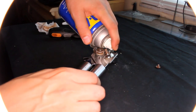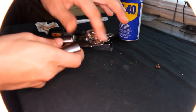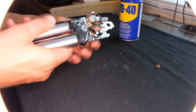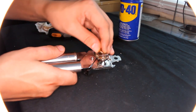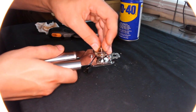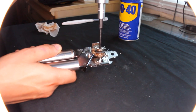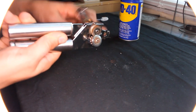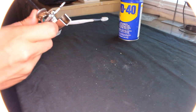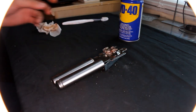Let's put some WD-40 to make it spin better. Put the screw back — now it's way better. Try to tighten it all the way. Thanks for watching.